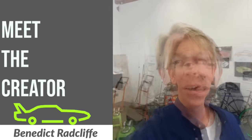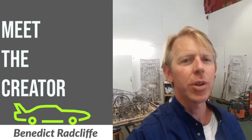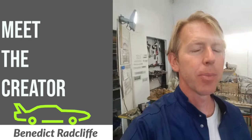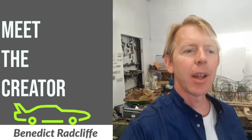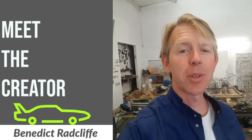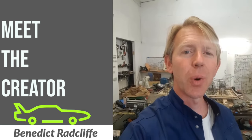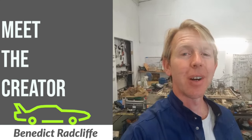About two years ago I was asked by Ward Morgan to produce the work for the museum, which I was absolutely thrilled about — to be asked to produce such an iconic car, a classic American muscle car, which I didn't really know too much about. But during the process of producing the work I certainly learned a lot about it and the history of the car.